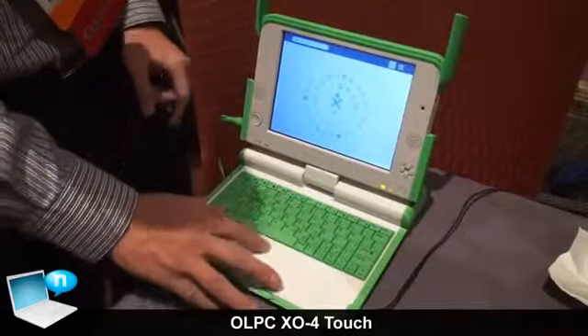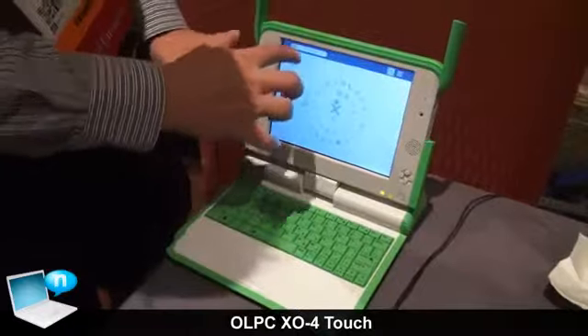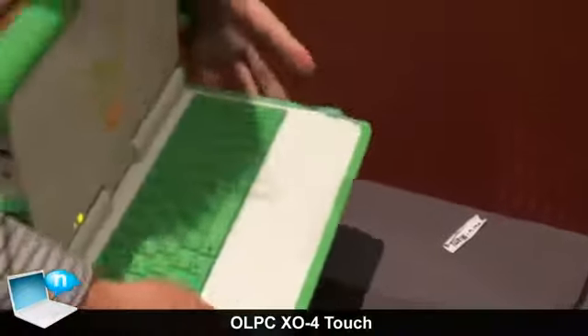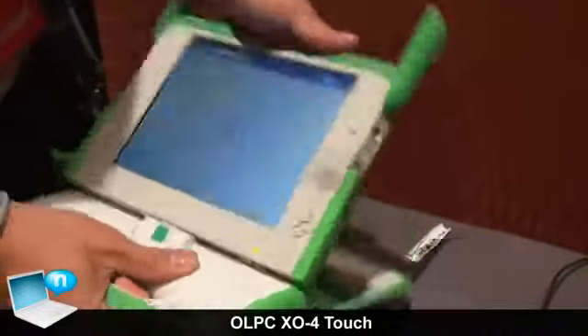You get the traditional clamshell where you can use the mouse and the keyboard, but you can also use the touchscreen. Because you can use a touchscreen, you're able to flip it over like this, and now it just looks like a tablet. So it kind of works both as a tablet and a clamshell.